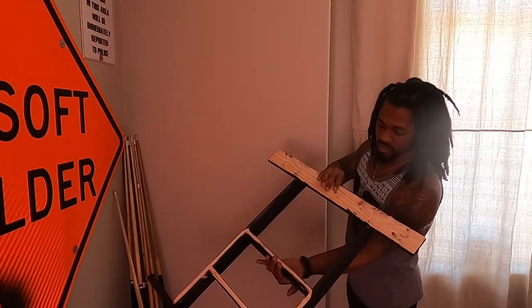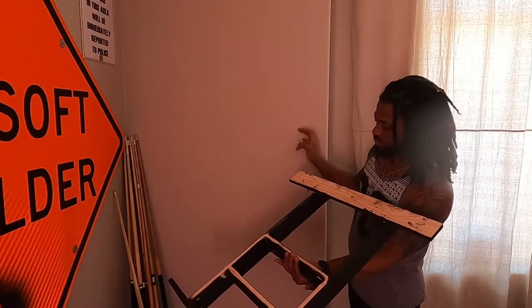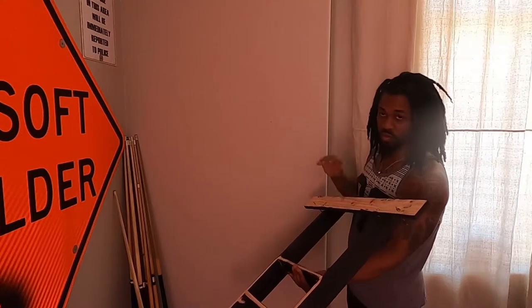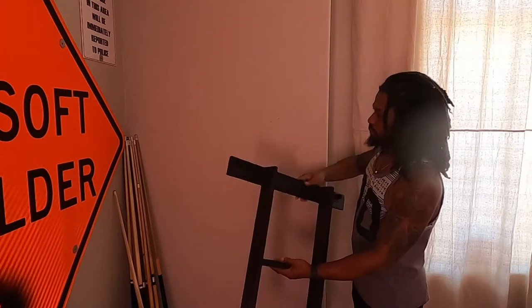I didn't really stain the back of it, just because I don't want it stained against the wall. I was going to cover this with tape, but it should be okay. I didn't want this piece here, that's going to be on the wall, to have stain on it.